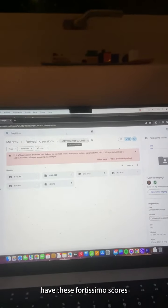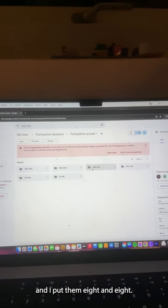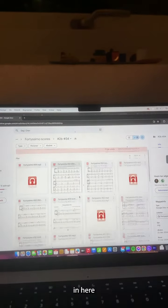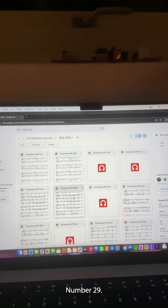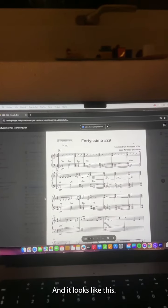I made it like this: we have these Fortissimo scores and I put them eight by eight. For example, in here we'll find Fortissimo number 29, and it looks like this.